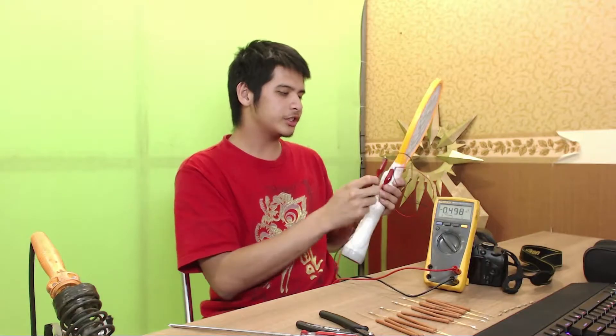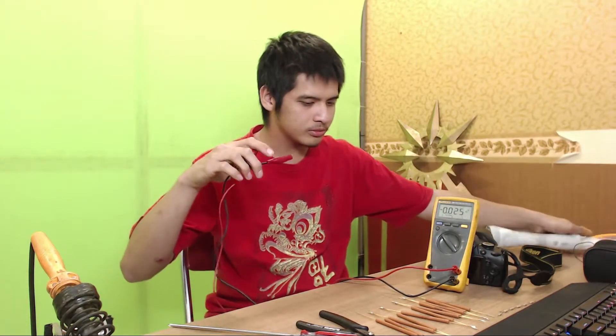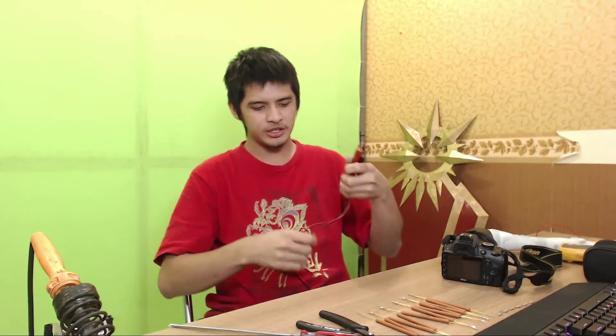So that means the polarity is actually switched on this device. So let's talk about why did that guy get 85V on his multimeter? It's most likely to be an MOV inside the multimeter.